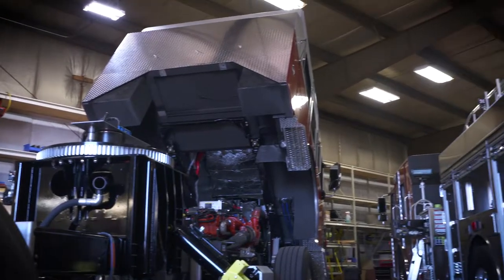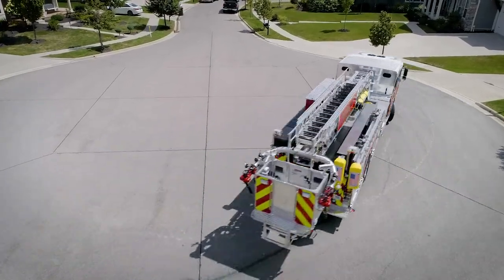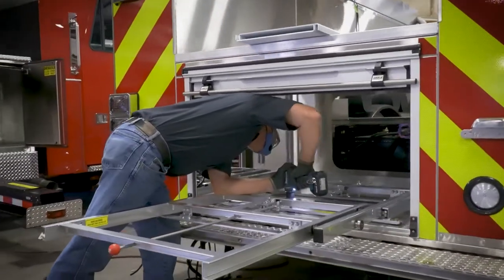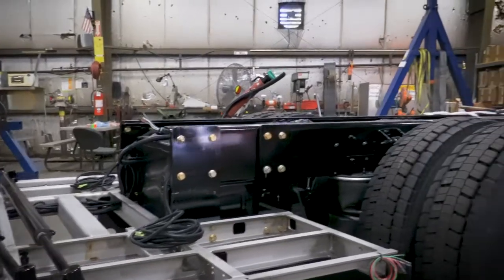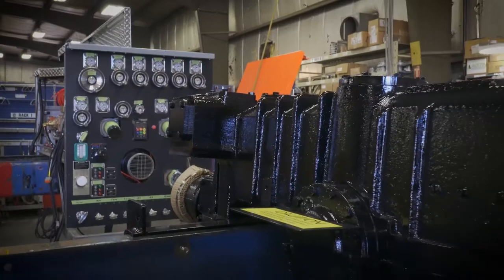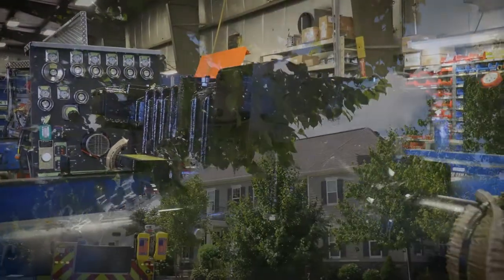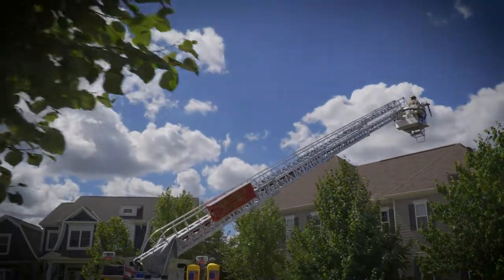Built on our renowned Monarch custom chassis, the SL75 mid-mount ladder and SP70 mid-mount platform take durability to the next level. Its high-grade 304 stainless steel body is fully supported from below the subframe, and with a stainless steel pump module and tank subframe to reduce corrosion, the life of your aerial will exceed expectations.